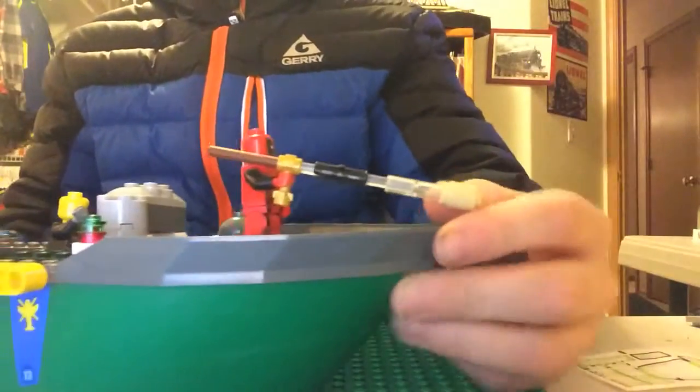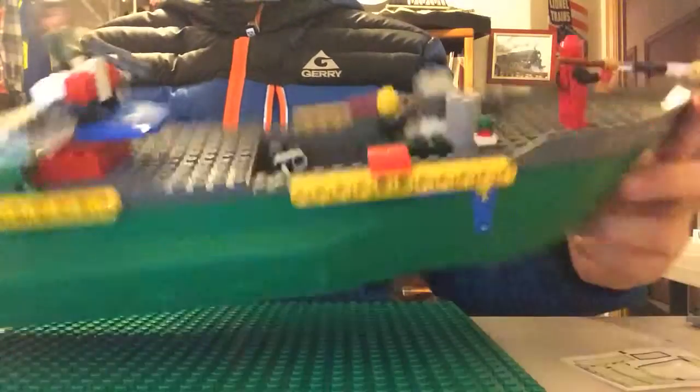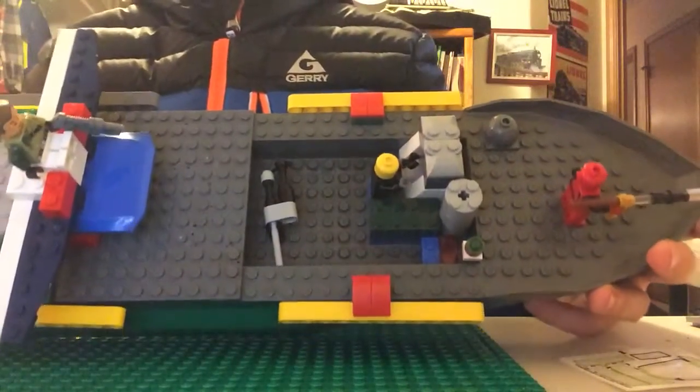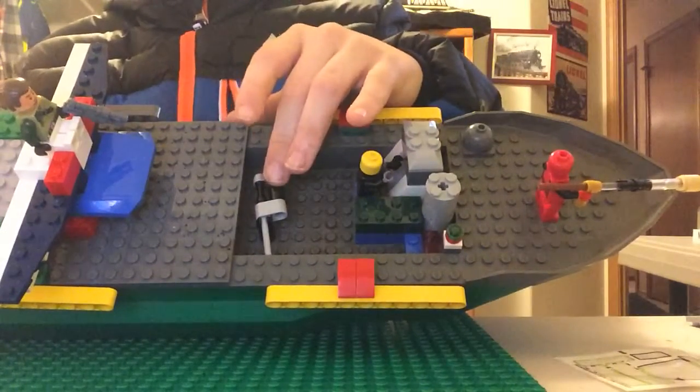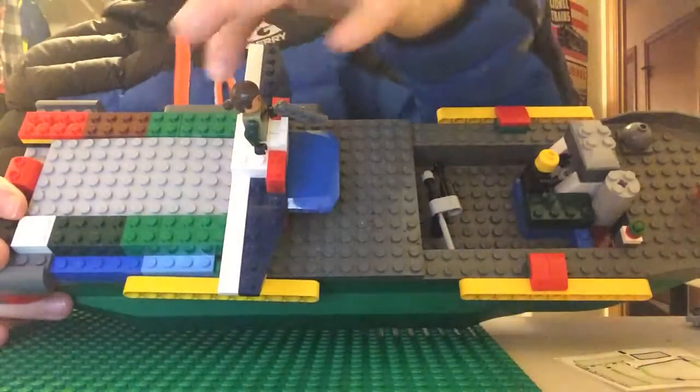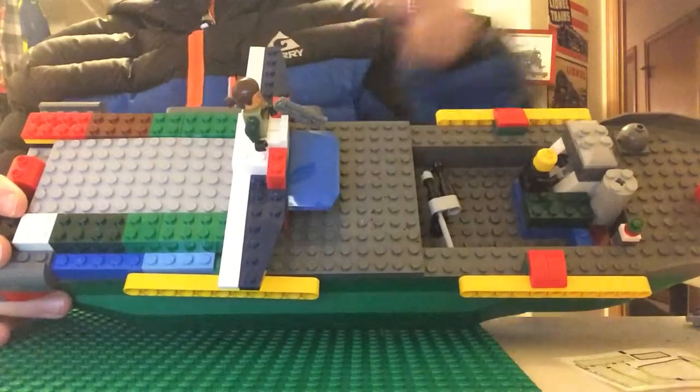This is from a different video — it's a little bit modified, but it's from a different video. Inside, you have the engine and the guy working on it. This here is also from a different video. And you have this guy here — this pistol he's holding is also from another video.